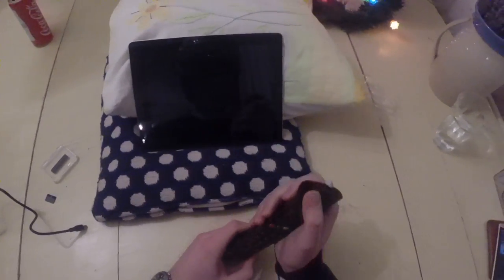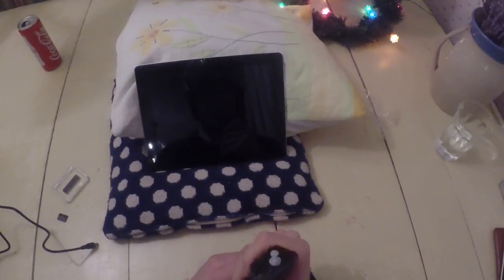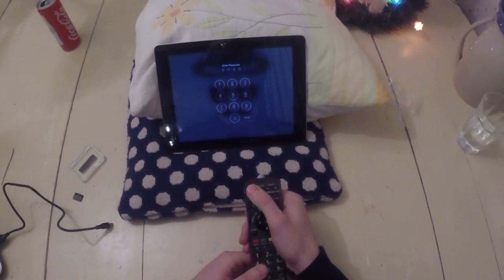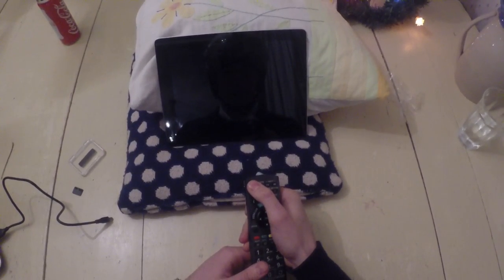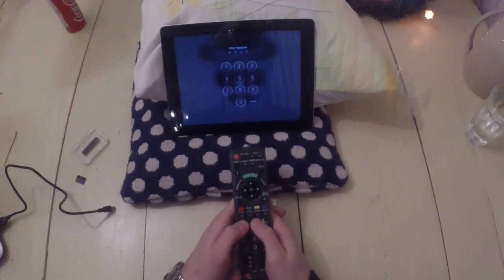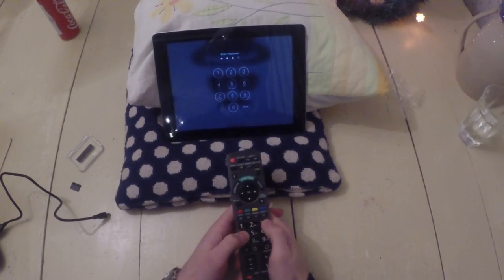So it basically acts as a Bluetooth controller. Once you've done that, you can turn on the iPad, and you can turn it off and on, and you can enter your password — one, two, three, four.